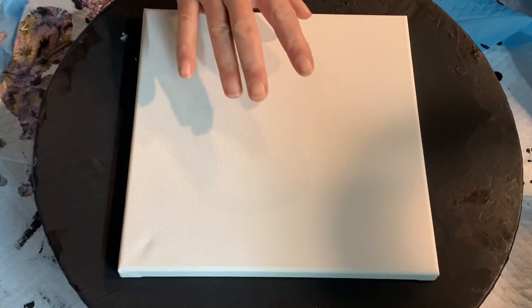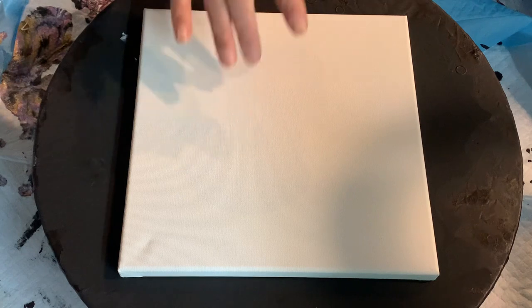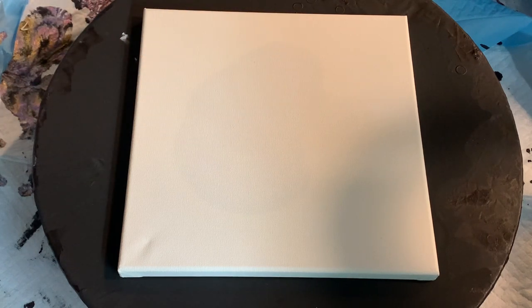I already sprayed the back of my canvas so it's nice and tight like a drum so nothing gets distorted. I'm going to be using a white background as opposed to a black background. I'm doing this test because I'm trying to go a little bit lighter and let's see how this one goes. Let me put down my base coat, then I'll go over my colors with you.